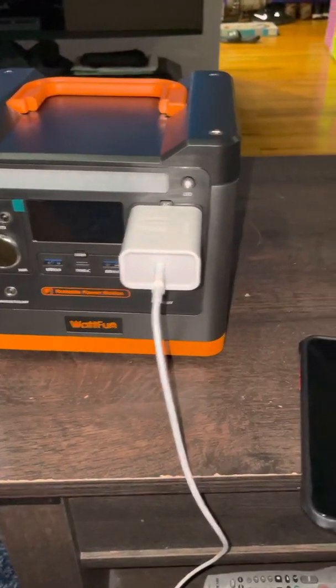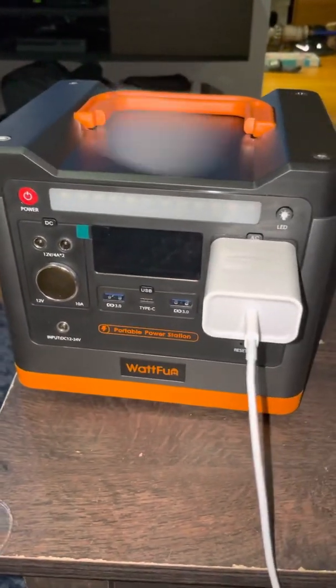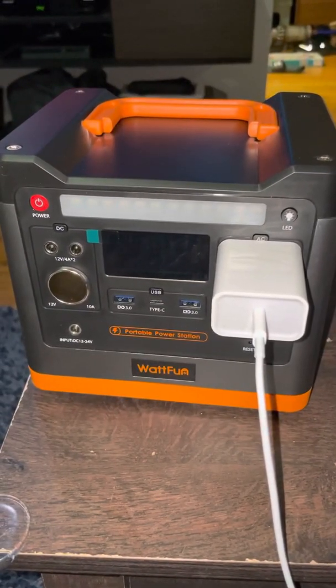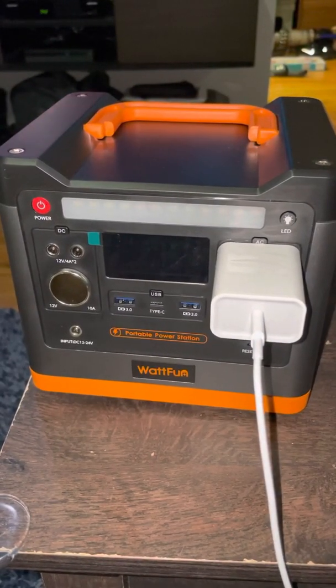Hello everyone. I'm doing a quick review of the Wattfun portable power station. This thing is 9600 mAh, 298 WH.